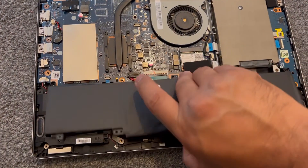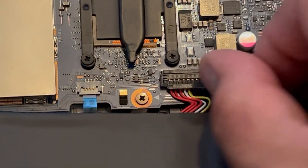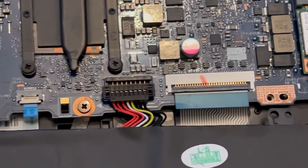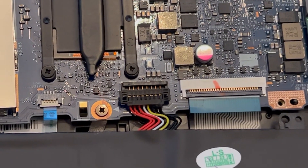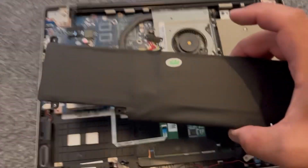Lift up the battery from here. Here's the battery connector. Lift it up with your finger. Be careful — it's fragile. Now you know how to go about removing the battery for your Asus Transformer TP300L.